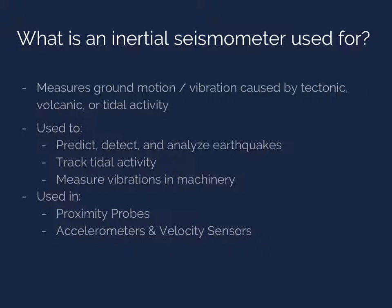Inertial seismometers are well known for measuring earthquakes, but they measure all sorts of vibrations, including those caused by tectonic — dealing with the movement of plates in the Earth's crust — volcanic, and tidal activity. They are used in the prediction, detection, and analysis of earthquakes. They track oceanic wave patterns and measure vibrations on a smaller scale, such as in machinery. They play a part in preventing natural disasters, as well as disasters in the workplace, and are used in proximity probes, accelerometers, and velocity sensors.